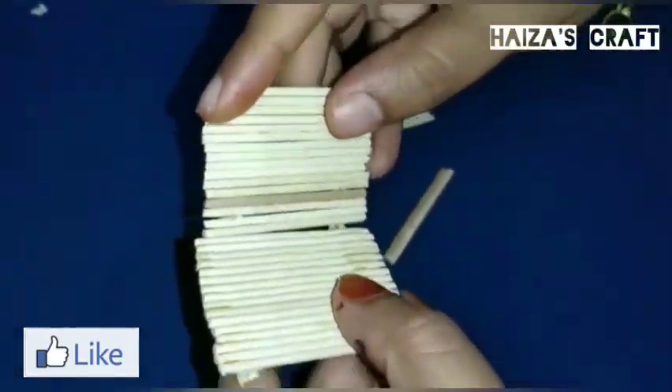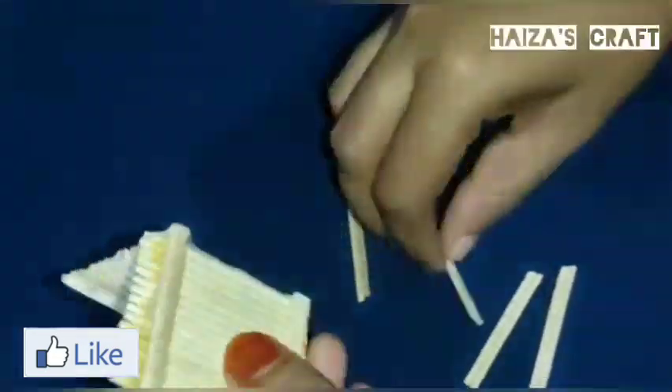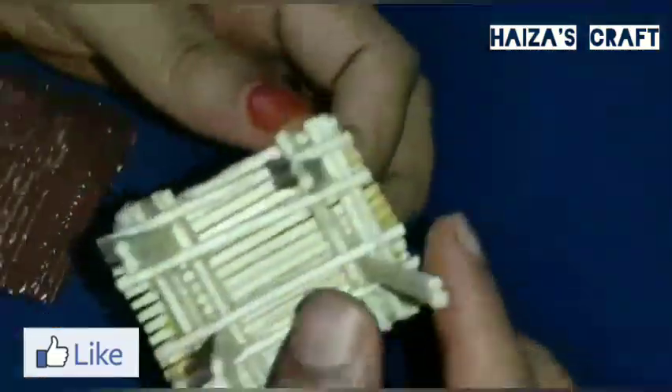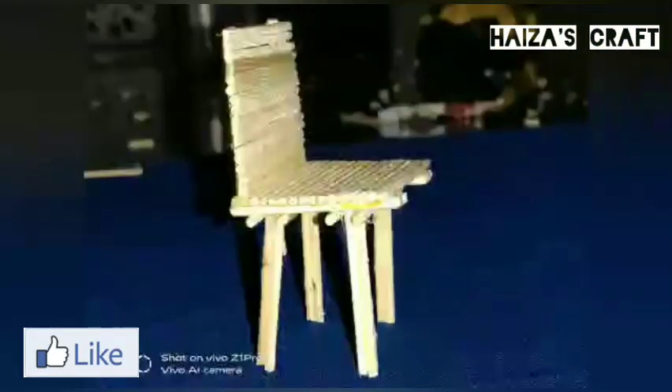I will paste it on this table. Now the chair is ready.